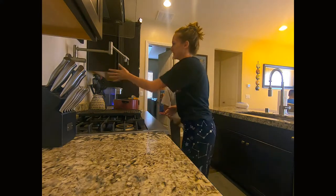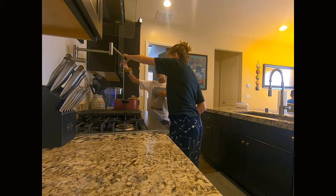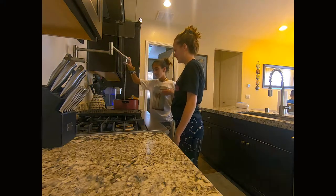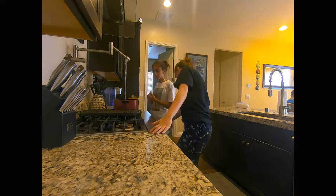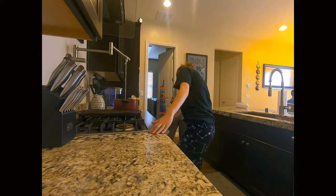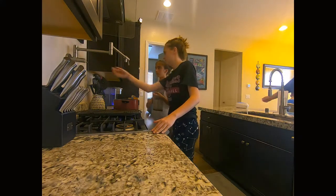First you have to turn this knob on, and then turn this one on. You just let it spill. After you turn it on, you hold it down and let it fire, then you just put it. You stay on low and high. So then you turn it off, and then you turn this one off.